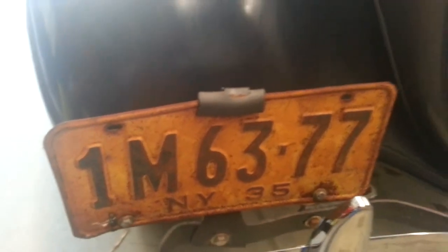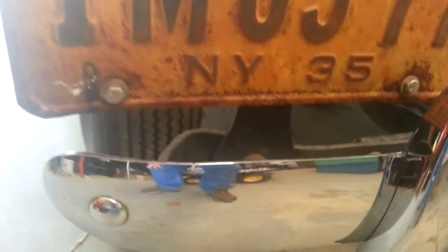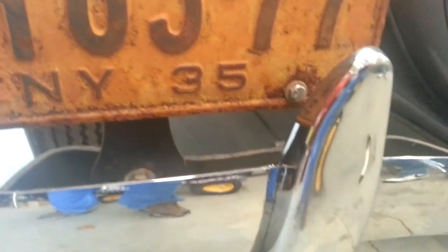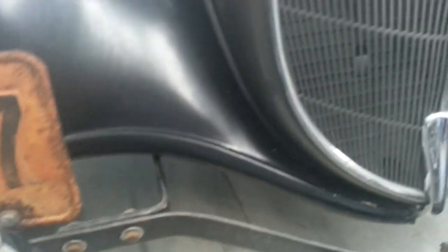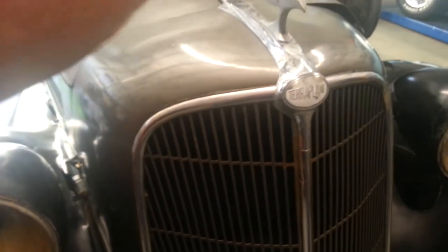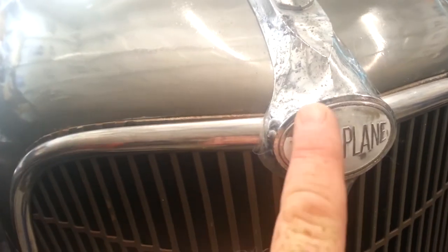It does have a 1935 New York license plate. Here's the chrome where we polished one corner. We do have the lenses for the headlights and will make those available to see also. The grill is absolutely great. It's got a small imperfection right here where it's peeled, with a little pitting starting to happen.